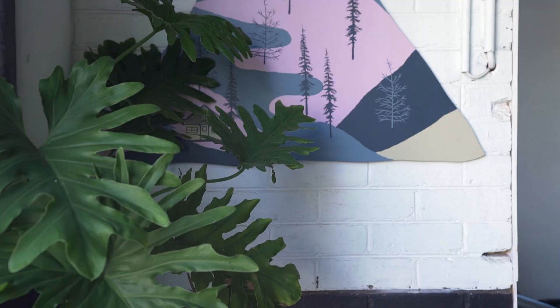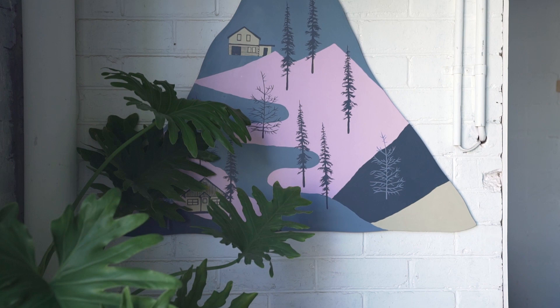How can you not be inspired by nature with such a huge source of colours, shapes and textures? I can just step outside, walk around the block and see a new colour and be like, that's the one.